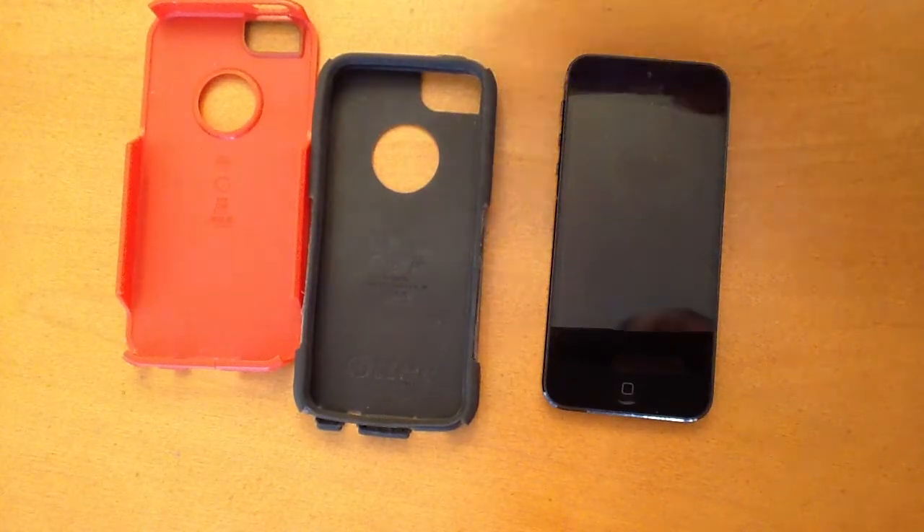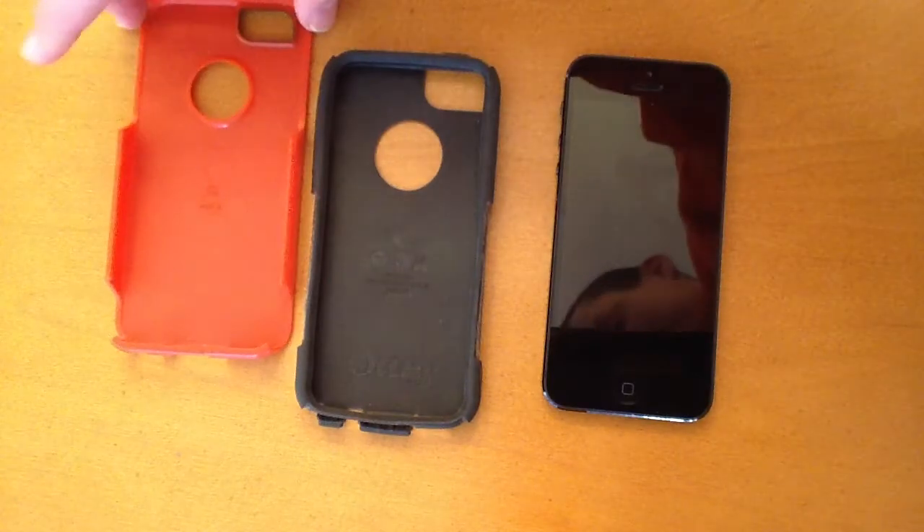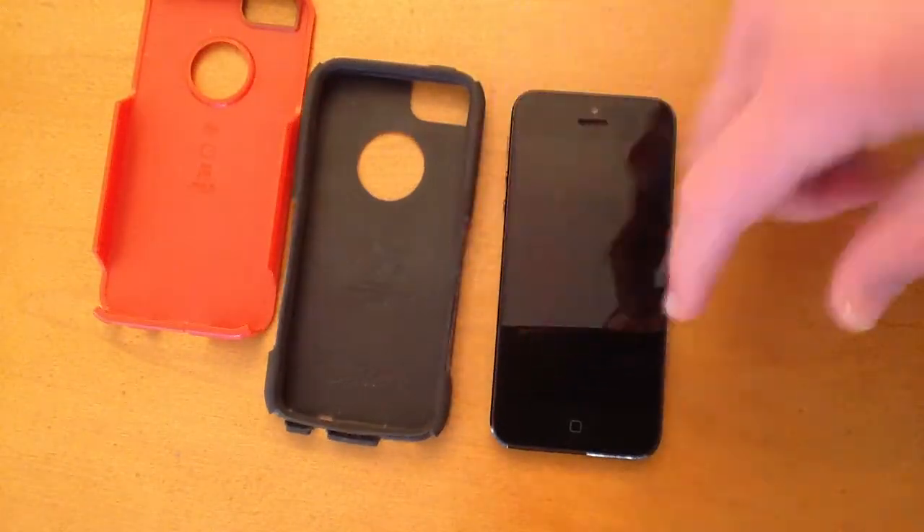Getting to the case — it's done a really good job of protecting my iPhone. I've dropped my iPhone about 4 or 5 times: a couple of times on the carpet, a couple of times on hardwood, and I think once on concrete. And no problem to the iPhone — no scratches, no dents, no cracks in the screen.